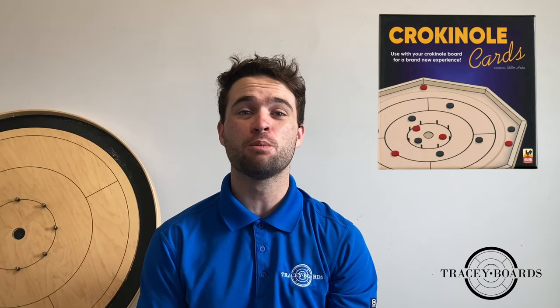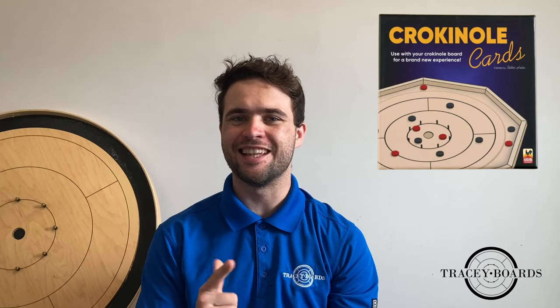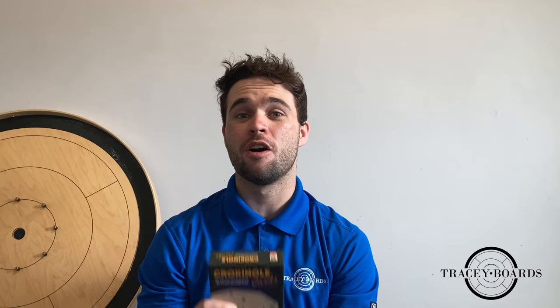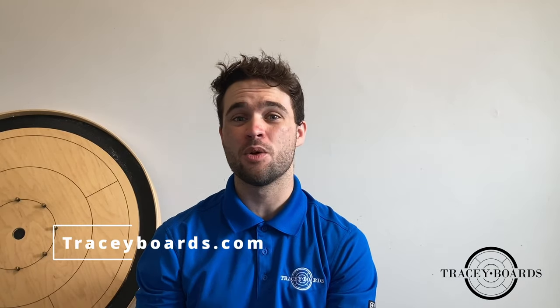Crokinole Solitaire is a fun solo gaming experience meant to improve your Crokinole skills. It is part of the Crokinole Cards Kit created by Colter Hahn. If you want a set, you can go to tracyboards.com and buy yours today.